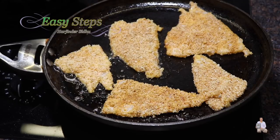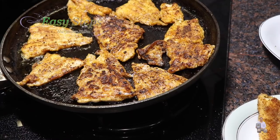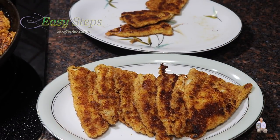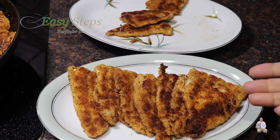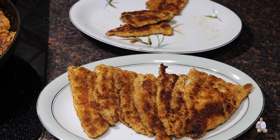I'll do the same thing with the other pieces — I have one last batch to go. It's very easy to make, very tasty and delicious. You can make a fish sandwich by putting it in bread, or enjoy it as an appetizer. Please let me know how it turned out for you, and as always — like, share, and subscribe to Easy Steps Cooking. Thank you and have a good day, bye-bye!